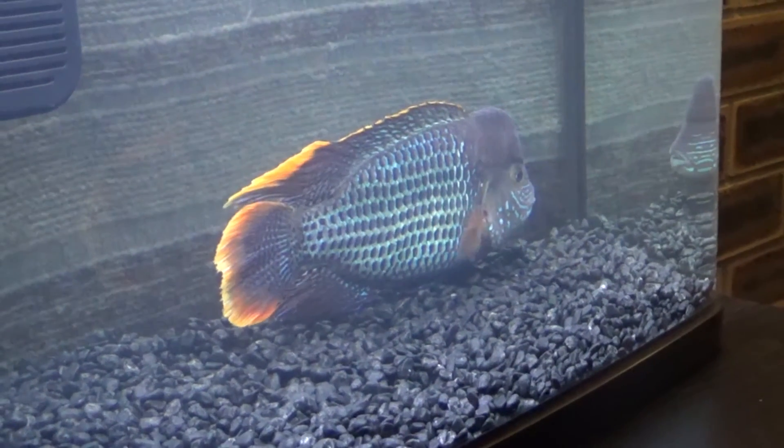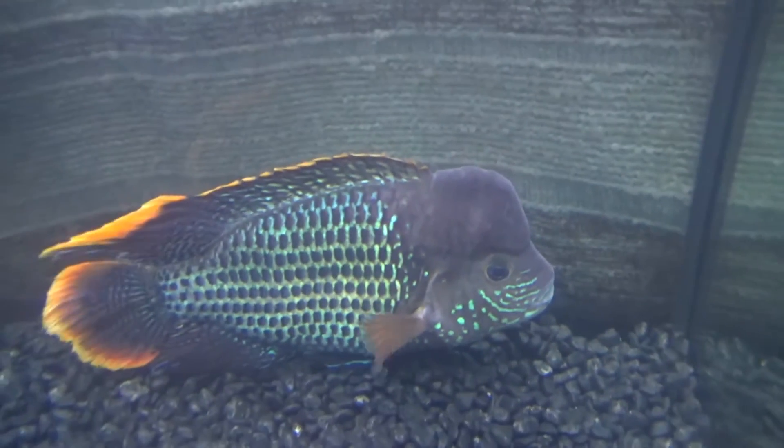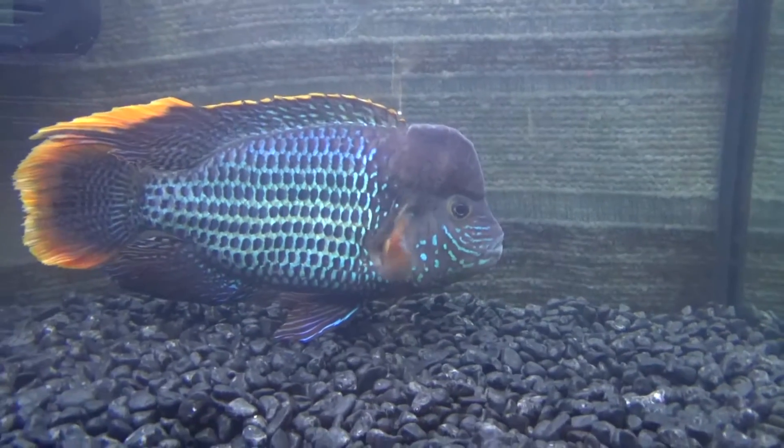As you can see he doesn't look very happy. He looks smaller on video than what he really is - he's huge, probably at least 10 inches. I want to breed him before he dies because he's so beautiful.